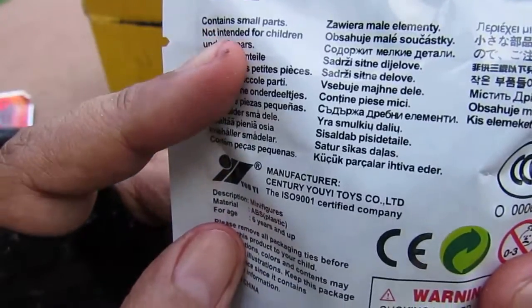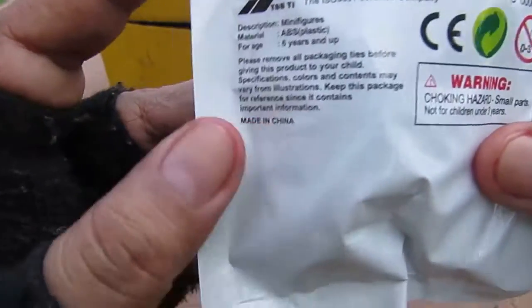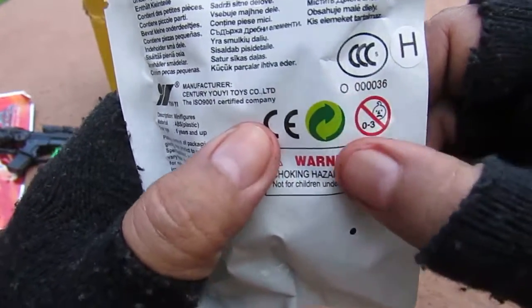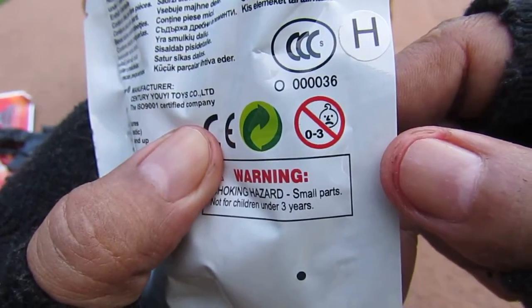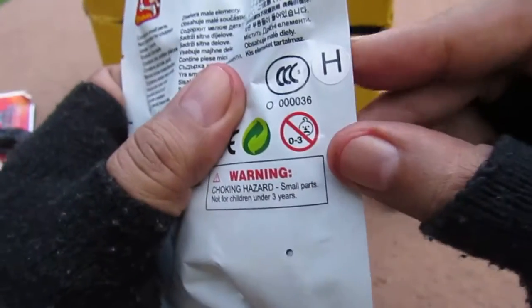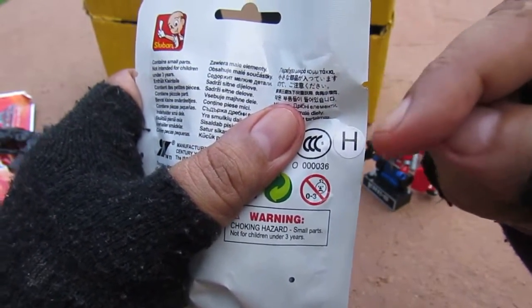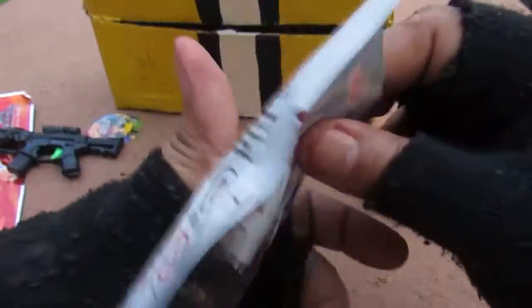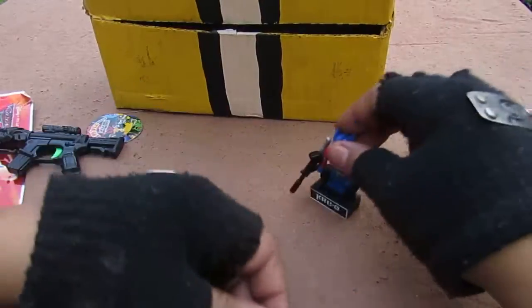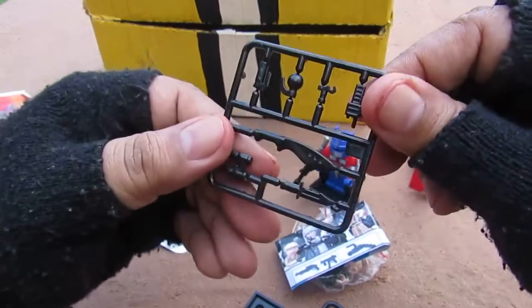It says contains small parts, not intended for children under 3 years of age, in multiple languages. It also has the CE mark, a green-black logo, and the person who sold it to me explained you can tell blind bags apart by a letter sticker. Let's open it up.